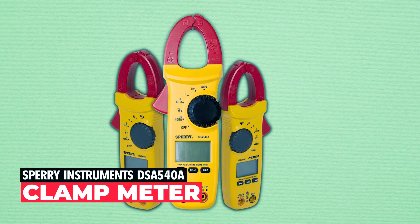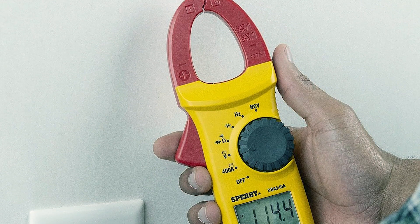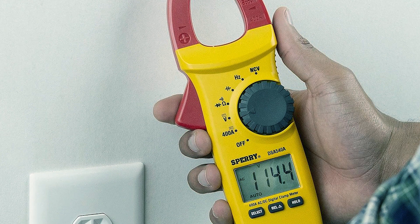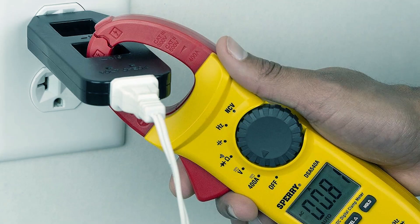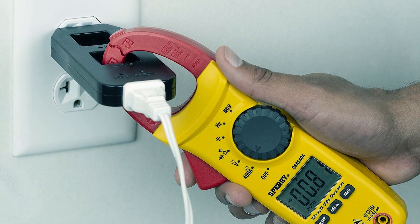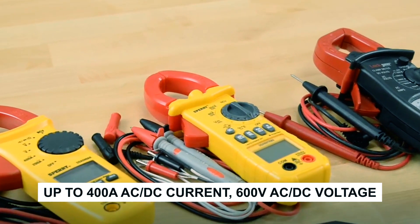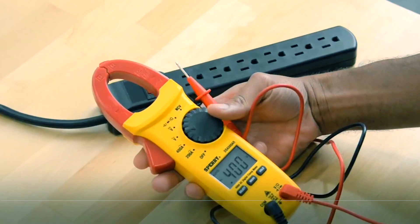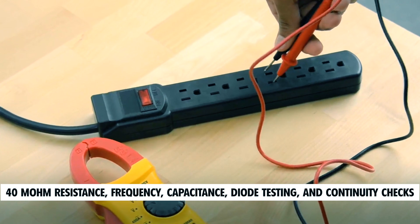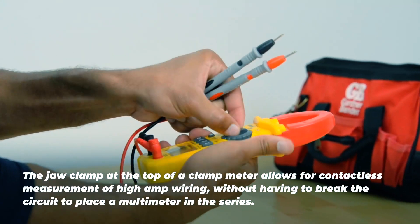Sperry Instruments DSA 540A Clamp Meter. The Sperry Instruments DSA 540A Clamp Meter is an indispensable tool for both electrical professionals and DIY enthusiasts alike. Its auto-ranging capabilities allow it to efficiently measure a wide range of electrical parameters, including up to 400A AC/DC current, 600V AC/DC voltage, 40 megaohm resistance, frequency, capacitance, diode testing, and continuity checks. This multifunctional device is a versatile addition to any toolkit.